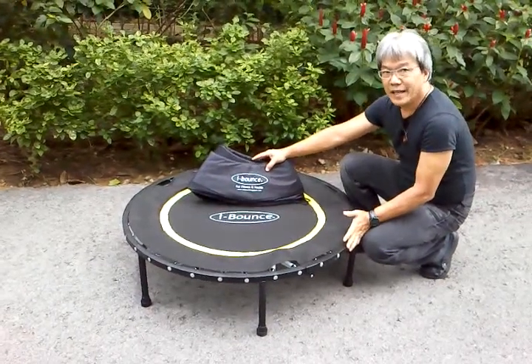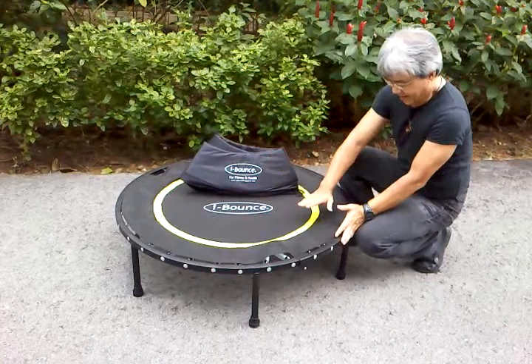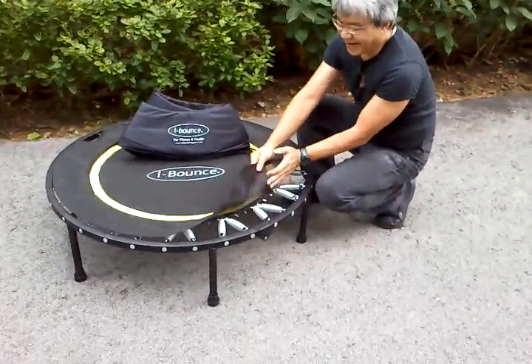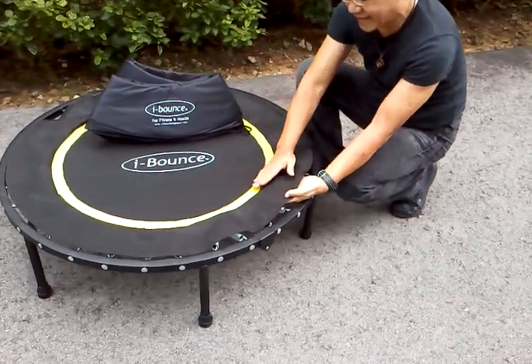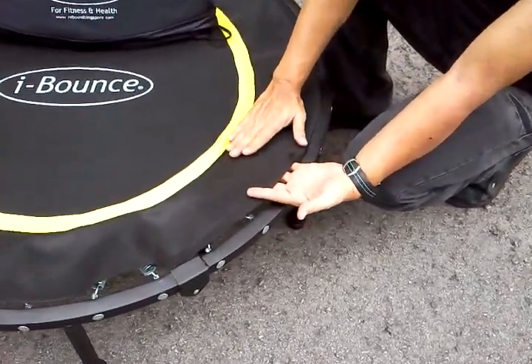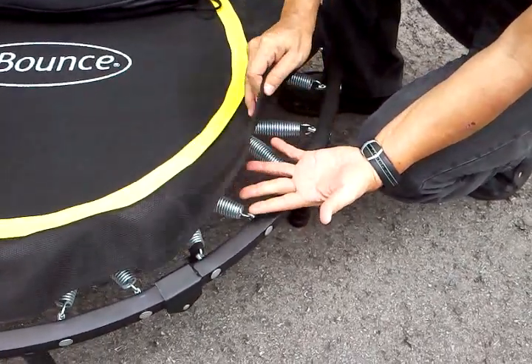Ibao's G2 Rebounder is made totally different from other rebounders. In terms of safety, we have the jumping mat extended all the way to the edge of the frame. This is to prevent feet, especially children's feet, from slipping through.